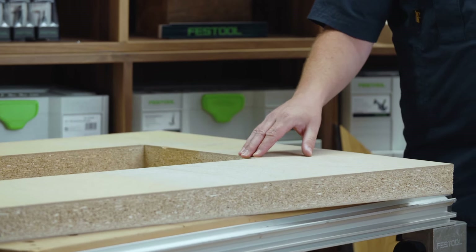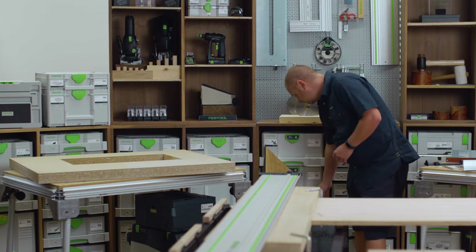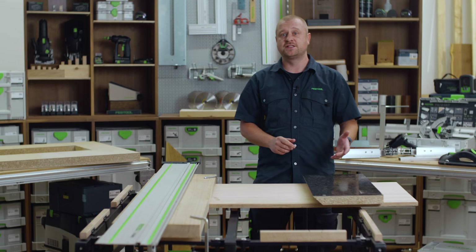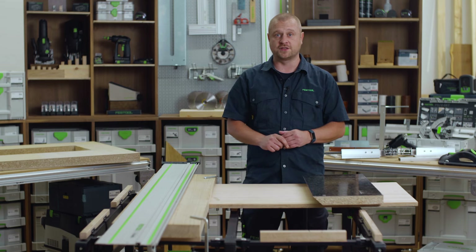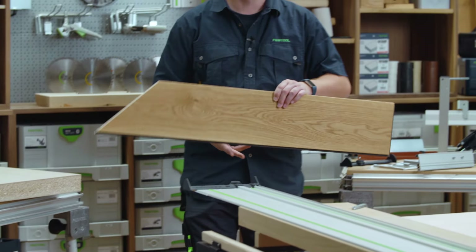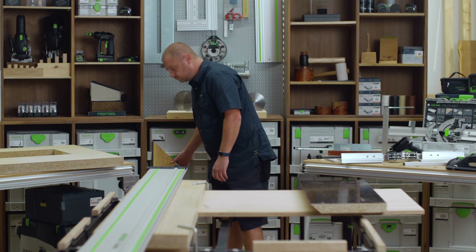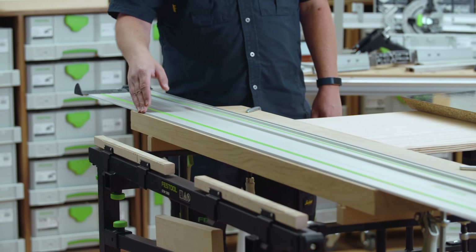Plunge cuts in this 54mm thick 60 minute fire rated door, a 45 degree splinter free bevel cut in 40mm kitchen worktop for producing a waterfall worktop, straight and precision angle cuts of engineered oak flooring, and here a rip cut is required in this 50mm thick slab of oak.